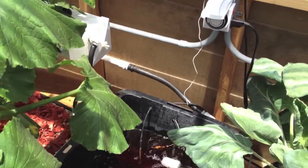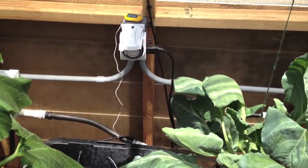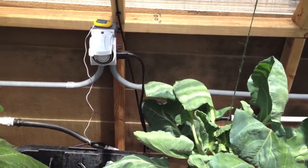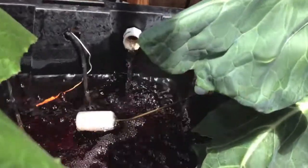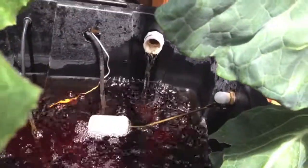So that's it for the reservoir top-off. It's real simple. If you want to, you can do a bucket next to your reservoir — you just have to make sure it's higher than your reservoir. Put a float valve in and attach it to your secondary drum.